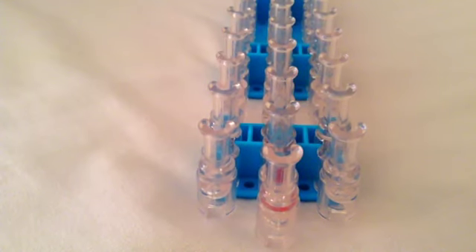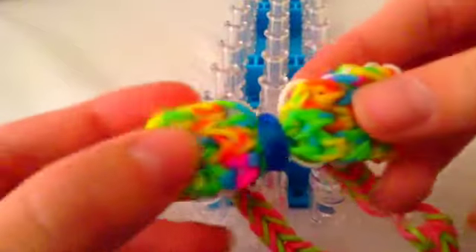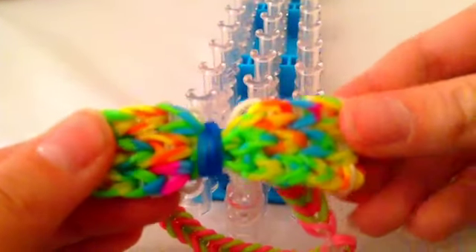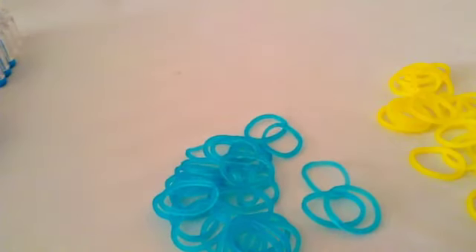This is step one. Start with your loom's arrows facing away from you. If you want it to have all different colors, you're going to have three colors, and if you want it to have the same color, you're going to use the same color. I wouldn't suggest using the same color at first because it can get confusing, and you'll see why. So I'm going to be using different colors to show you.